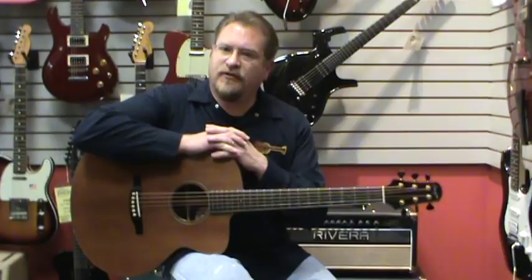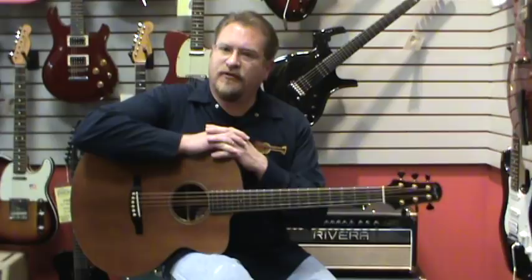So, if you're out in the area, or even if you're not, since you're watching on YouTube, feel free to check out our website and take a look at all of Dana Bourgeois's guitars that we have available. One of the best luthiers on the planet.